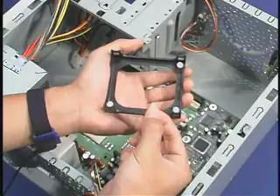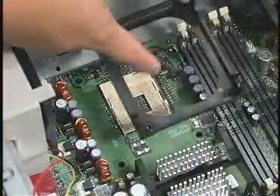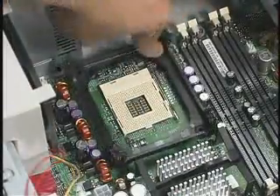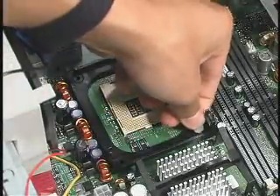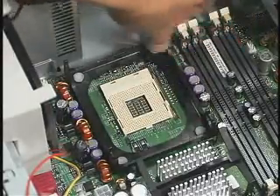First, remove the 4 white pushpins from the RM. Place the RM on the motherboard, aligning it with the 4 holes located around the processor socket. Push down on the 4 fasteners to secure it to the motherboard. Use the white pushpins to lock the RM into place. Gently lift up to ensure the base is secured to the motherboard.